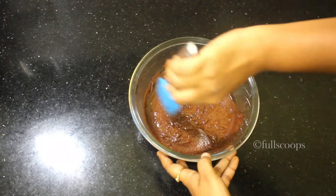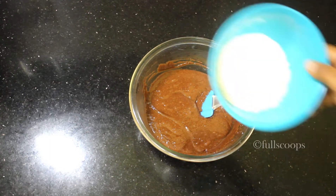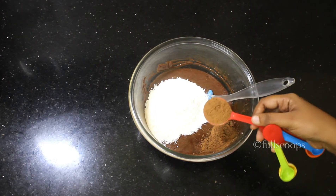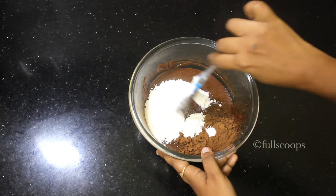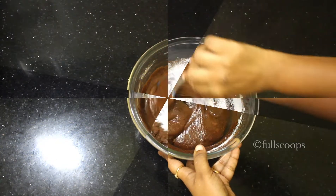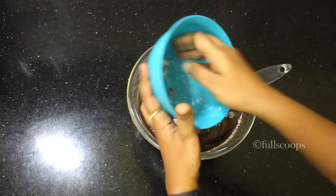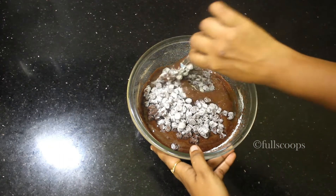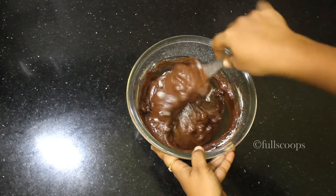Once the eggs are done, take a spatula and mix it well. Make sure the mixture is smooth and lump free. Now we will start adding our dry ingredients. First I am adding the all purpose flour or maida. Along with that I am adding 2 tablespoons of cocoa powder and a little bit of salt. Mix all this together with a spatula gently until it forms a smooth lump free batter. Next I am adding another cup of semi-sweet chocolate chips. Coat these chocolate chips with some all purpose flour so that the chocolate chips won't sink to the bottom of the pan when the brownie is baking.